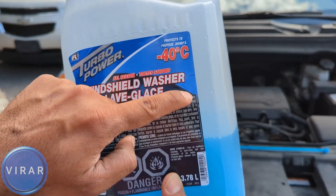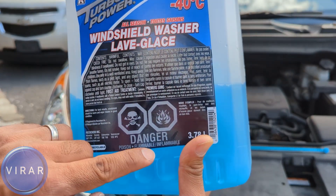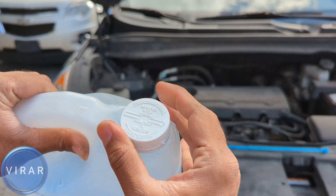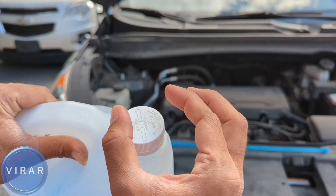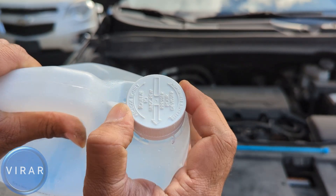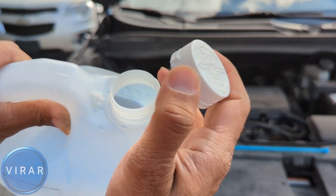This fluid protects all the way down to minus 40 degrees, and it's chemical, not water — so read all the warnings and don't let children near it. These bottles also come with a safety cap. You either have to push it down and twist it left, or squish it from the sides and twist it left like this one — squish it, twist left, and the cap comes off.